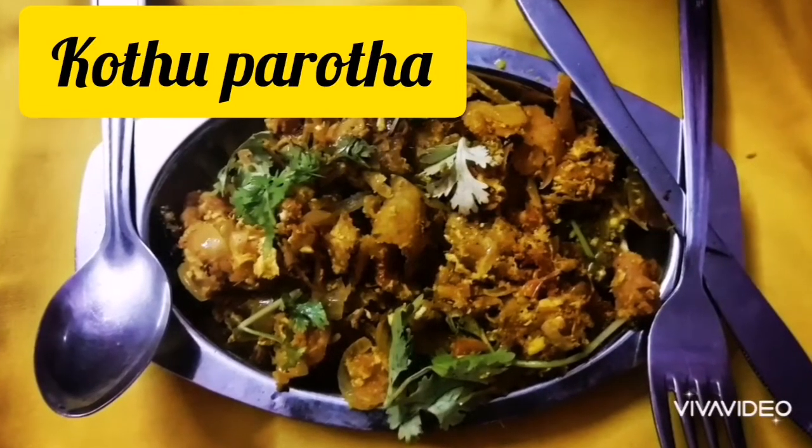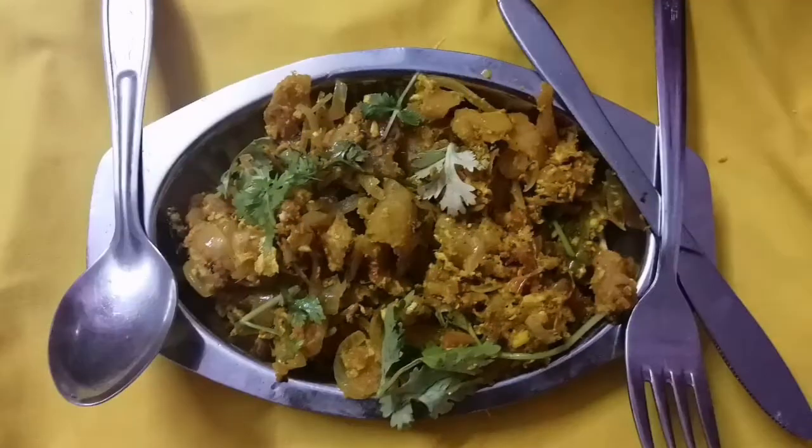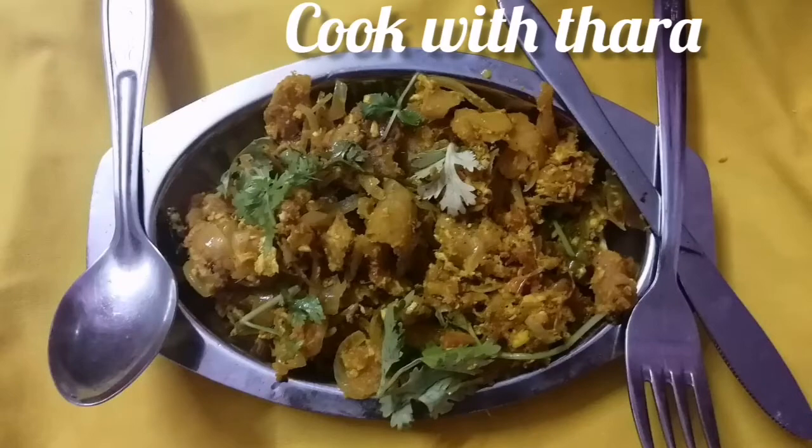Hello friends! Welcome back to Cook with Tara! In our channel, let's see how we can cook all the ingredients.